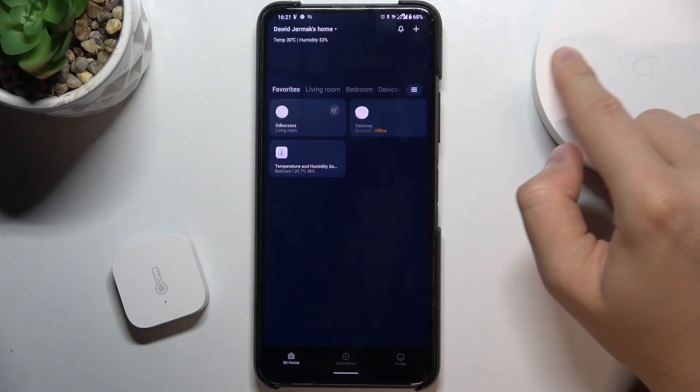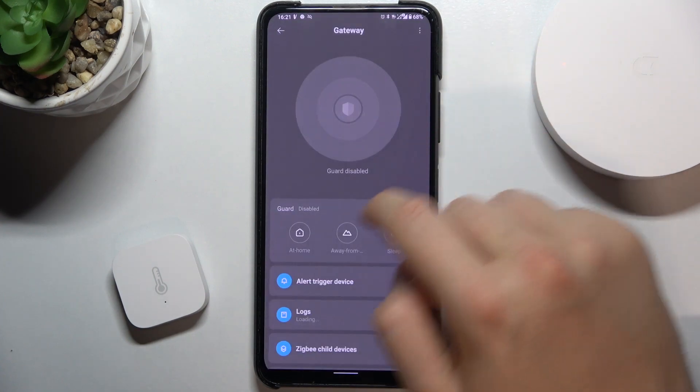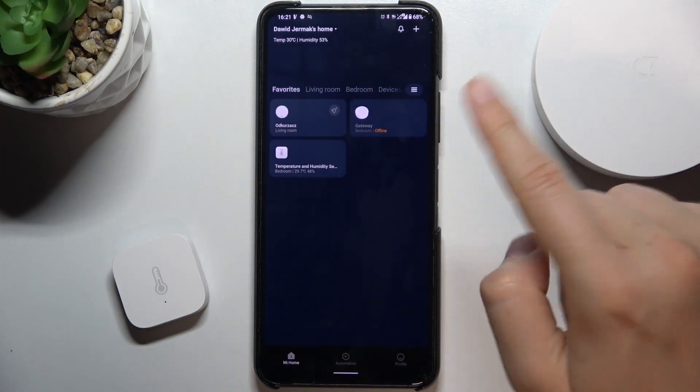And as you can see, our device is now turned off. Right now we are offline and the device will be restarted.